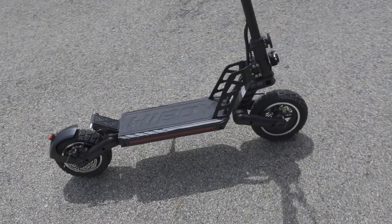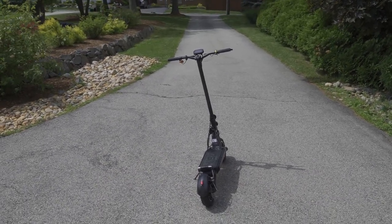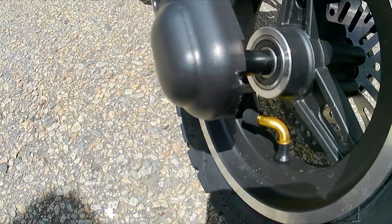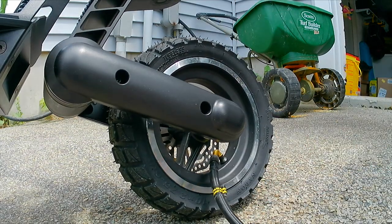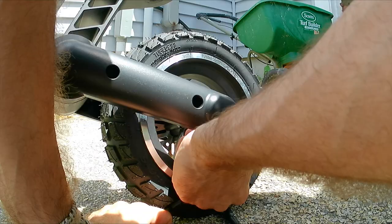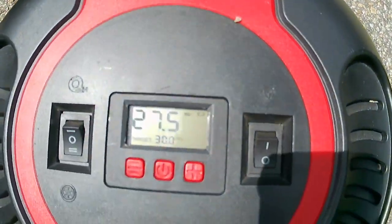Getting it ready for use, one important thing: make sure your tires are fully pumped up. Mine came slightly flat, so I needed to pump them up. These take approximately 35 PSI maximum; I went with 30 PSI, which felt appropriate. Both the front and rear tires needed air, so pay attention to that before your first ride.